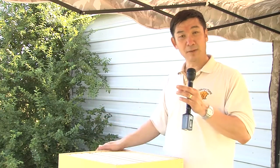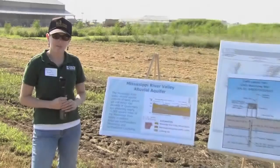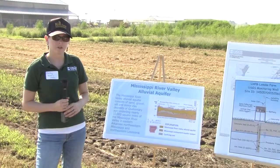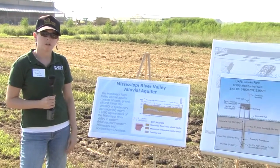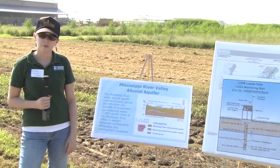From the Department of Agriculture, my name is Young Park. Thank you. Hi, I'm Kathy Kinnearum with the U.S. Geological Survey, and we are at one of our monitoring sites where we measure water levels in the Mississippi River Valley Alluvial Aquifer.